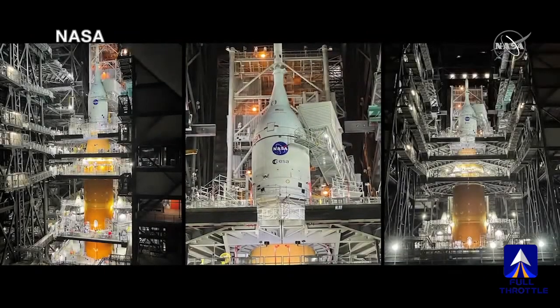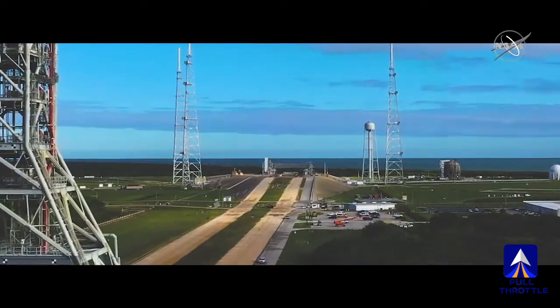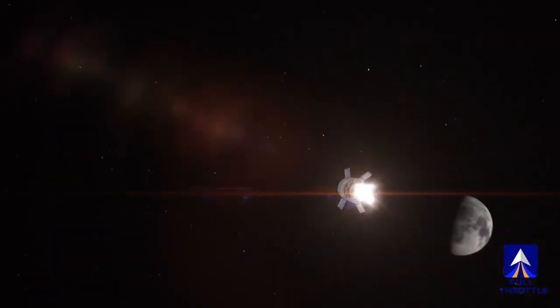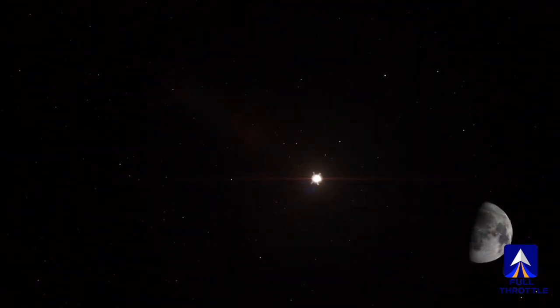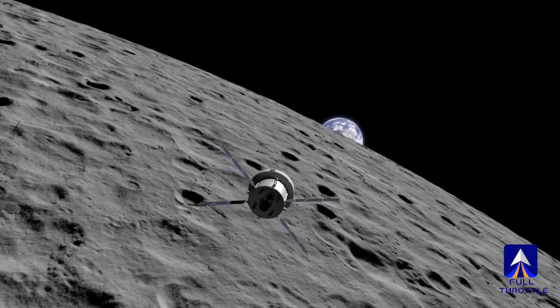Together, we are going back to the moon. America is set to send a capsule to orbit the moon, a test mission to prove that it is safe to send astronauts back to the lunar surface. NASA says the big rocket and its capsule Orion are ready.